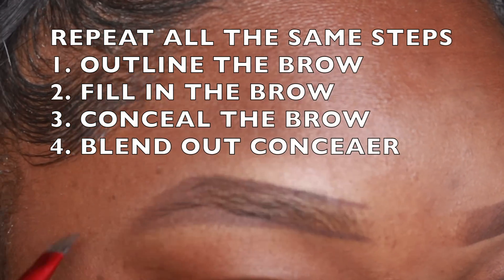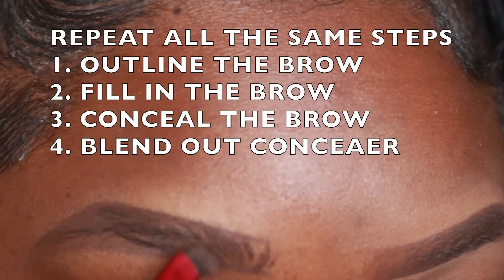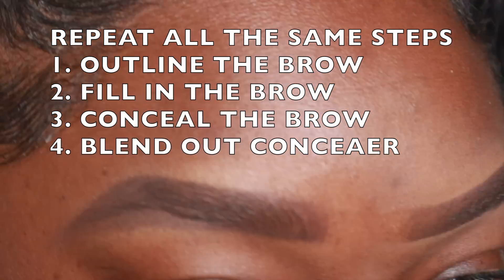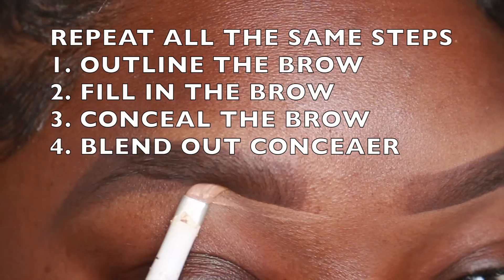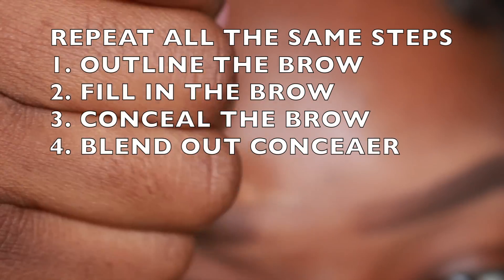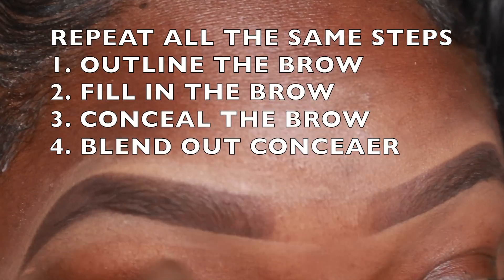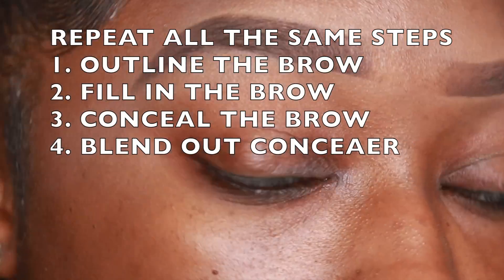On this part I made sure to put all of the steps so you can take a picture or write it down when you go to do your brows. When I learned how to do my brows, it was really hard. I basically just came up with a routine and ever since then I've been following the same steps. The more you do your brows, the better you will get — so do not worry.